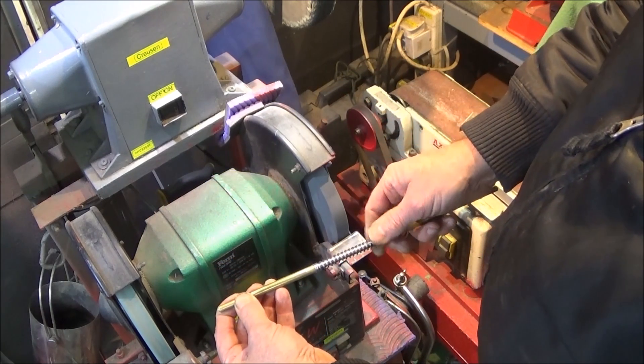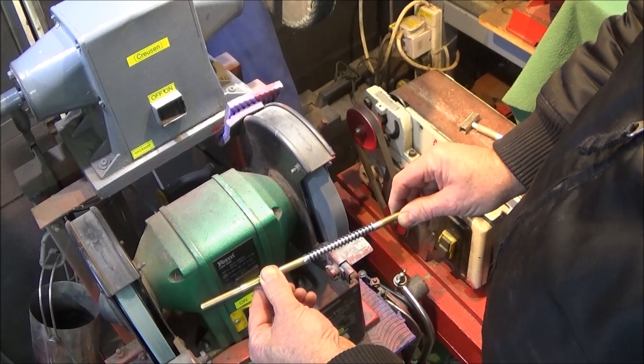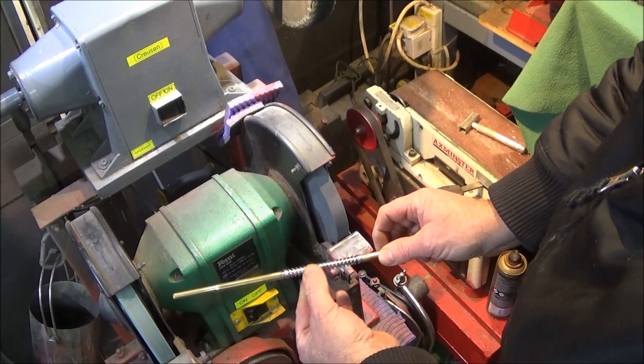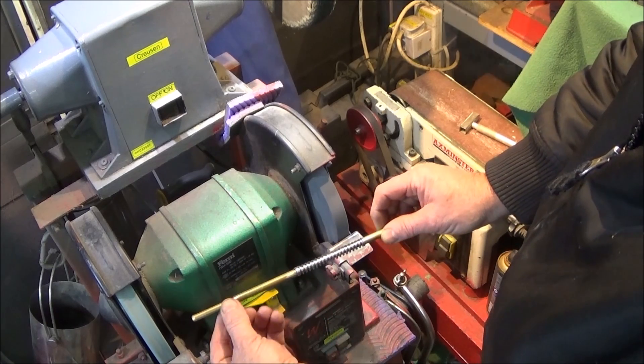You can actually slow the spin of the spring by putting a bit of tension on the tubes on either side of the spring. Like I said, it's very surprising how accurate you can actually grind a spring like this — I can get all the coils within a thou or two.